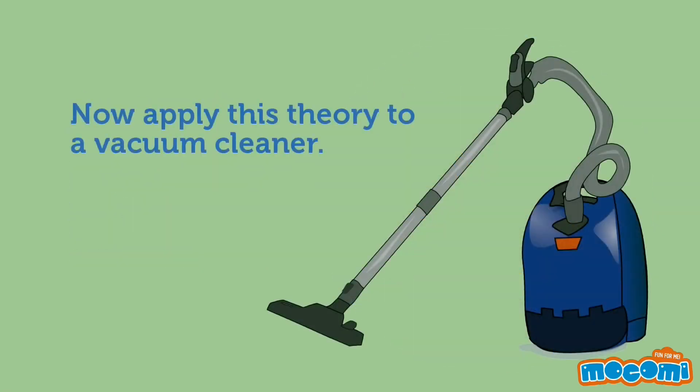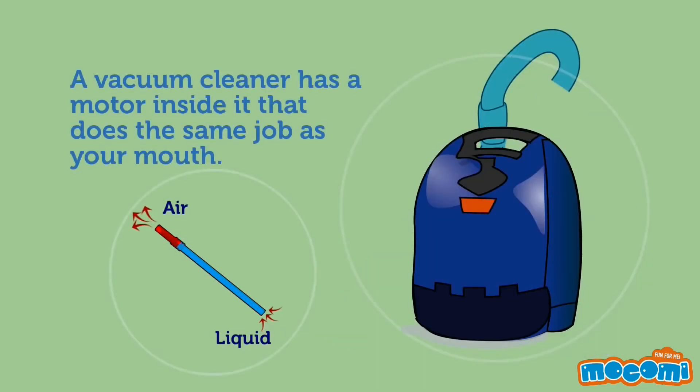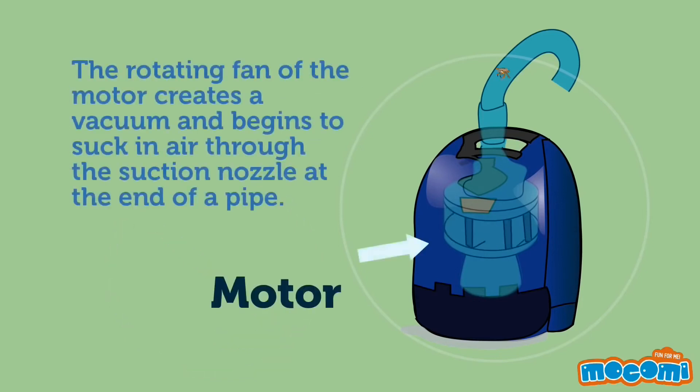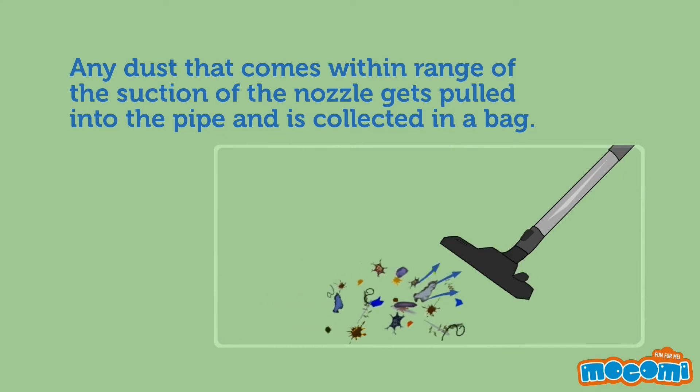Now apply this theory to a vacuum cleaner. A vacuum cleaner has a motor inside it that does the same job as your mouth. The rotating fan of the motor creates a vacuum and begins to suck in air through the suction nozzle at the end of a pipe. Any dust that comes within range of the suction of the nozzle gets pulled into the pipe and is collected in a bag.